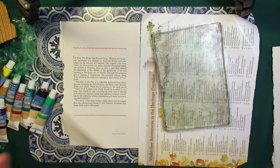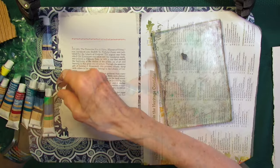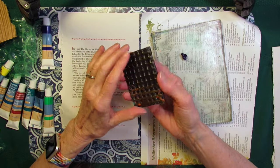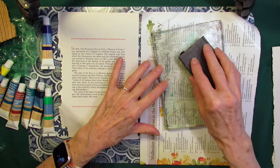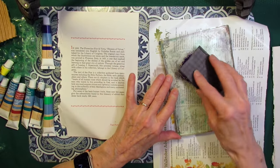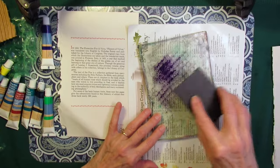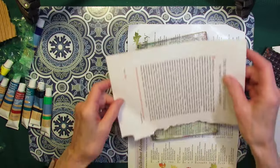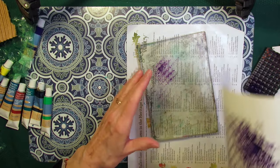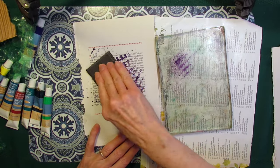I'm going to start with purple. This is the bottom of a styrofoam package. I've already used it for painting and I'm going to smoosh — this is all about smooshing. I'm going to smoosh some paint on there. It kind of looks good on here. That gives me an idea. That's not what I was going to do — what I was going to do was this — but both ways work.